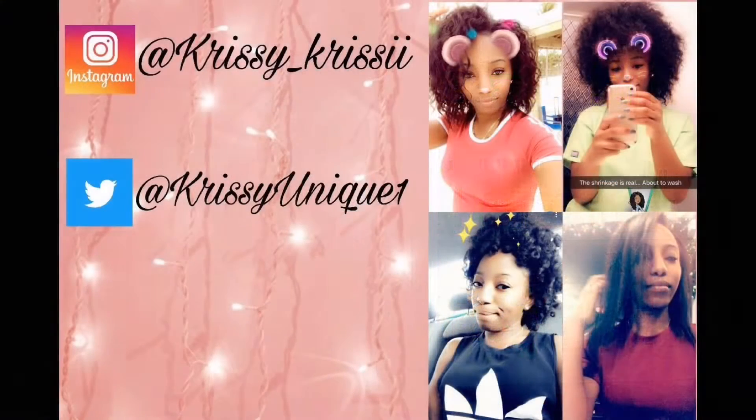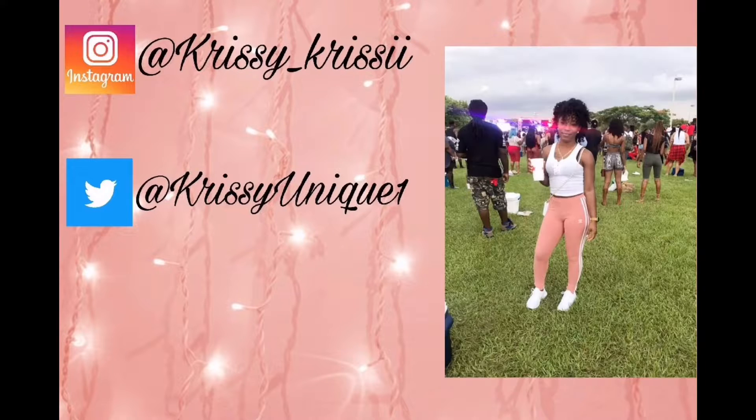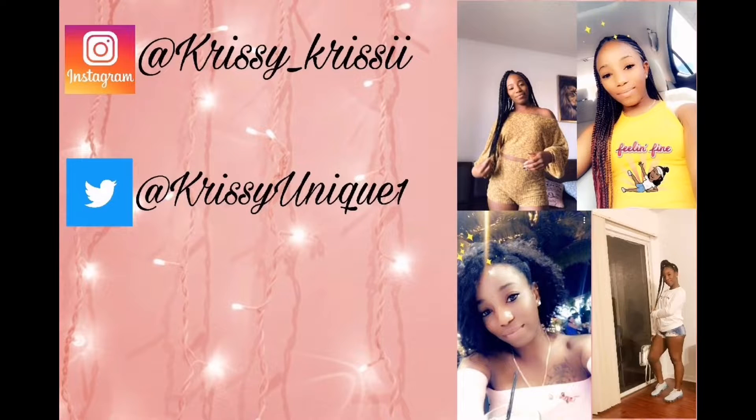Are you really a YouTuber with that hairstyle? Wagwan KK Squad, welcome back or welcome to my channel! In this video I'll be doing the top knot ninja bun.